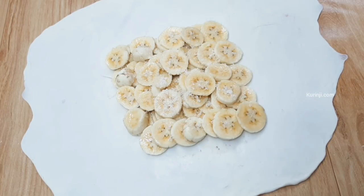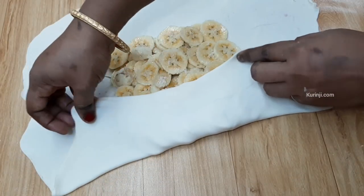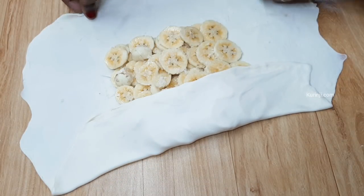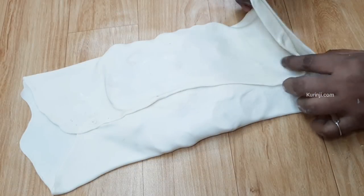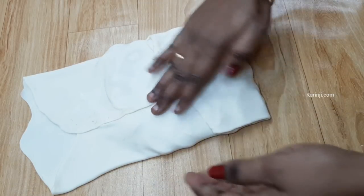Now, what can you do to use the cook? You can also use the water to cover it.